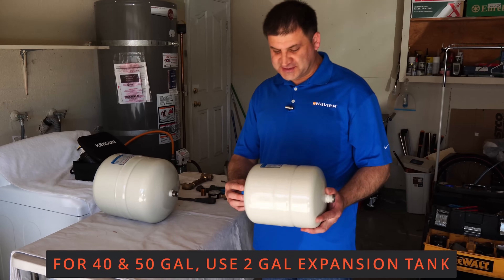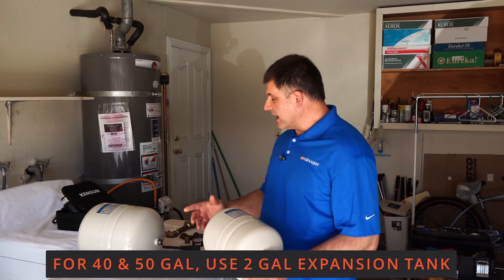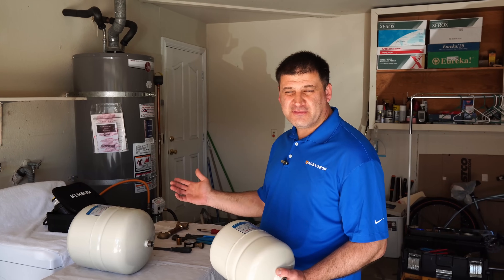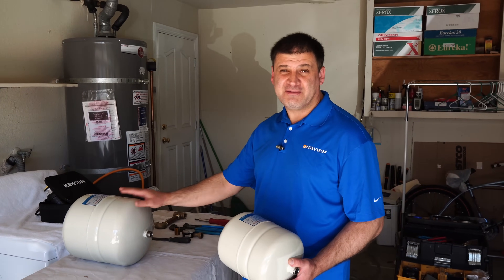The most common expansion tank size is this 2.1 gallon, so we can just call it a 2 gallon tank. And if you have a larger home that has a 75 or 100 gallon water heater, most likely you have or you need a 4.5 gallon one.